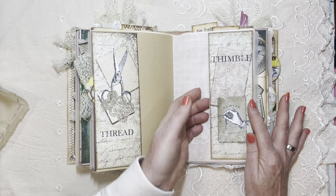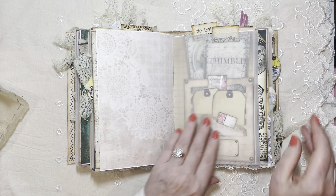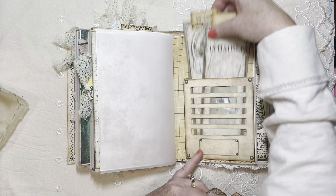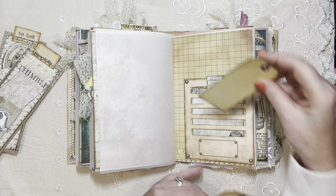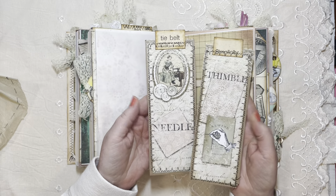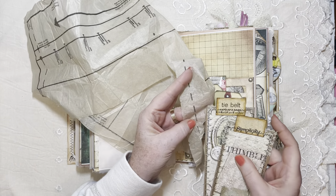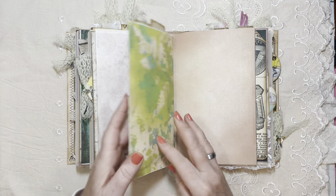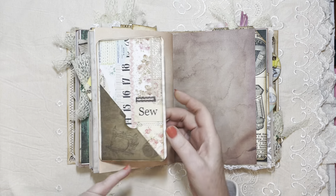Side pages, more tracing paper, and another one of those pockets — the bigger version this time. Just play with it however you want. Another couple of these tags — I really love using this pattern paper. Use it for collaging; it's fun to work with and easy to adhere because it's so thin. This is a pocket I made ages ago, and I just decided to use it as a flip-out.